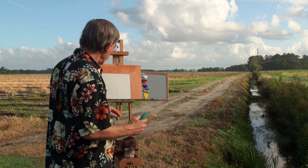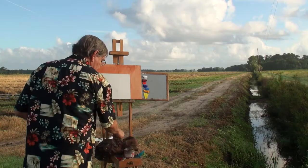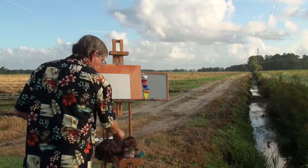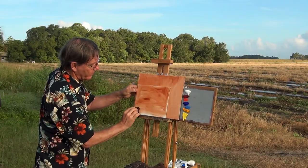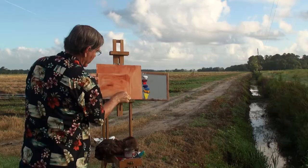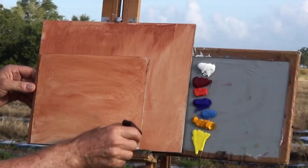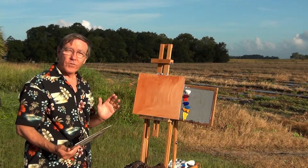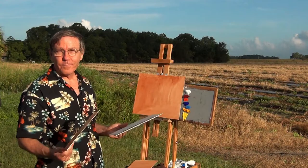I often start my paintings by toning my board with some burnt sienna just to give it a nice warm tone. I do that by taking a small rag and my atomizer and spraying the board, then I squirt out a little bit of burnt sienna right on the board and with this rag just wipe it around. These are acrylics so they dry very quickly. I usually do many boards at once and I usually bring a number of boards with me when I come out to paint.